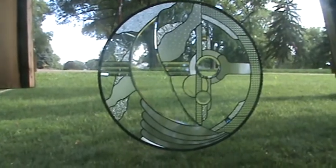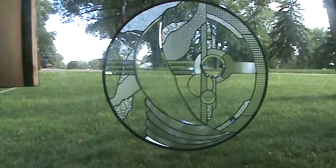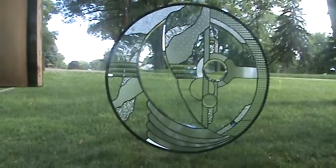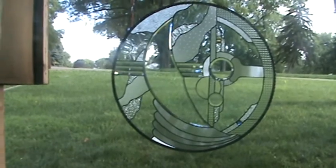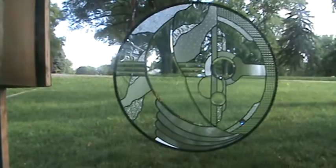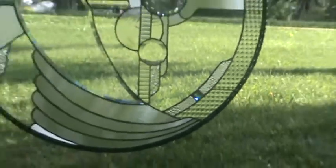Hello, this is Steve, Dichroic Glass Man, showcasing an abstract panel I made, utilizing a very custom bevel — the big one that you see there — and a couple stock bevels, and one dichroic faceted jewel, just for that one little element to stand out.